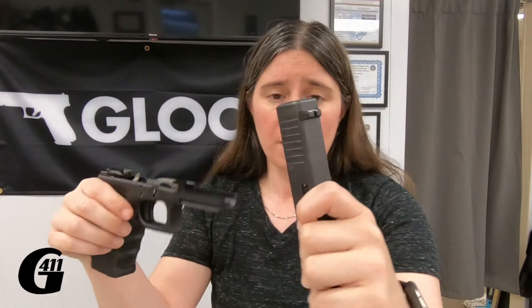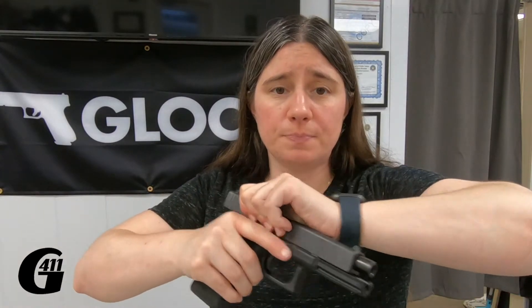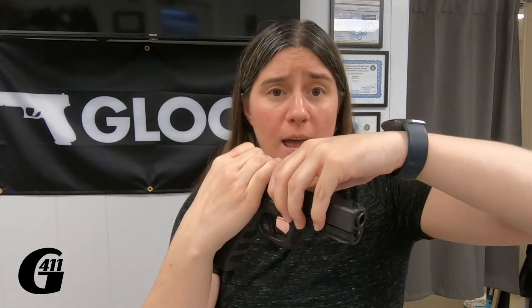So this is one case where size does matter. But if you've got smaller hands, don't think that just because there's a common way to do something with a gun, it means you can't make that gun work for you. With small hands it's a little different getting these slides off on larger frame firearms because I just don't have the strength to come underneath — but I can push down just fine and it comes right off.